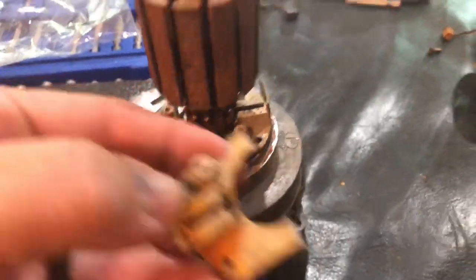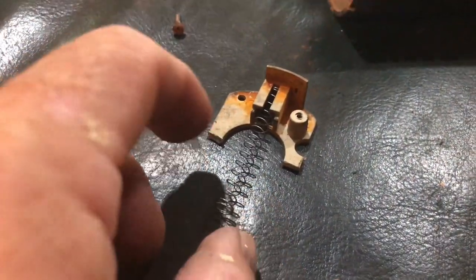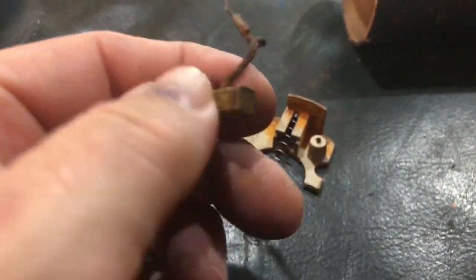I went to the hardware store and picked up a new spring. Here is the old spring — a really small compression spring. I needed another one to go in the other side, so I decided to get two if I could. Now the brushes that they sold at the hardware store come with springs, but they didn't have the correct size of brush. So I picked up this spring — it's a little stiffer than the old one, but if I cut it to about the same length, it'll fit in there just right and I should be able to compress it with the brush and reinstall it.